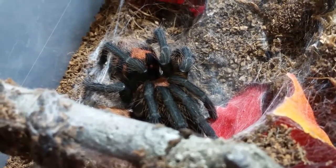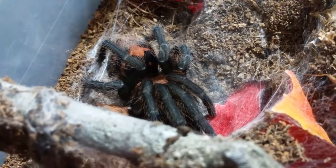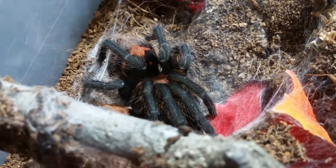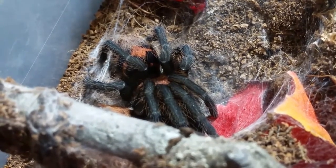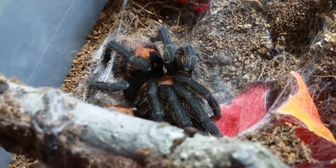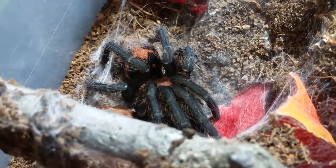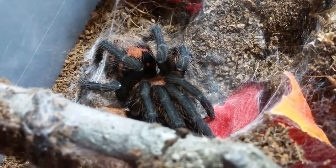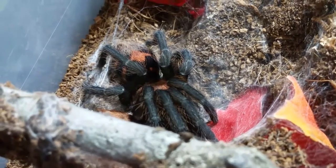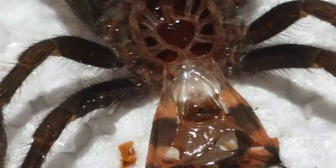I'm going to show you her molt and explain it, because her spermaticae looks completely different than what most people are used to. Everybody's used to the thing that looked like maybe a pair of lips, or that frog-looking shape with two bulbs. You've seen pictures of spermaticae before, but this one's a tad bit different — very interesting to look at. I'm going to try and get it positioned so you guys can see it with the right lighting.